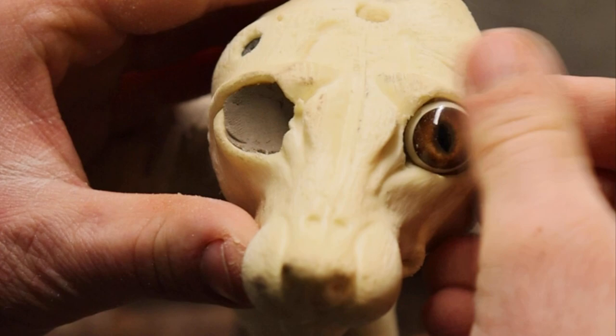Once they're drilled out I'll put a little bit of clay in the back of them and I will begin to set these eyes.